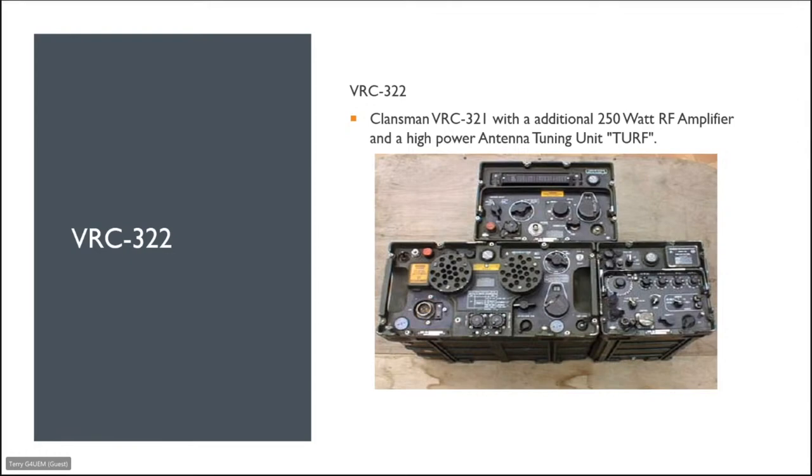The next in the series is the VRC 322 — basically a Klansman 321 with the addition of a 250-watt amplifier and a high-powered antenna tuning unit. That really covers all the HF sets.